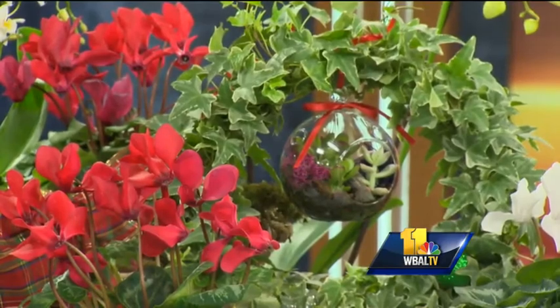That is a Stephanotis — put your nose in there and you'll see it's a Madagascar jasmine. It smells delicious. It's one of those plants where you put it in your home, you walk by and you just get that fragrance every time. They smell awesome.